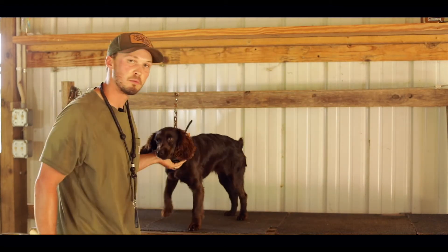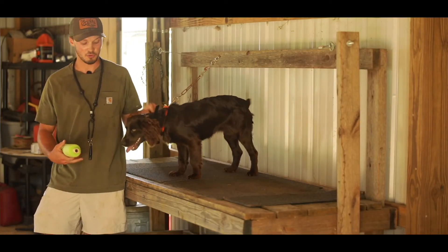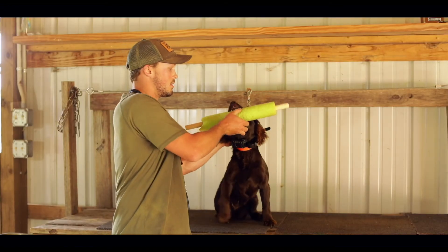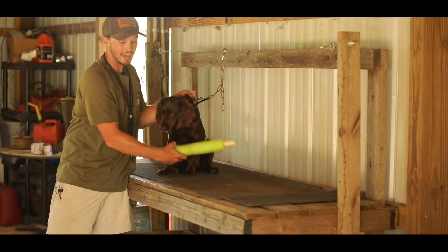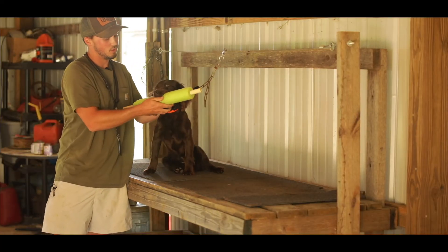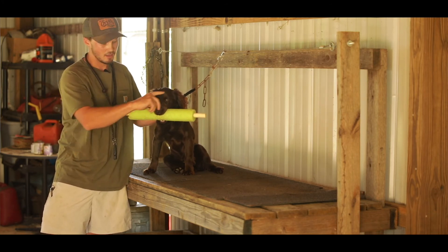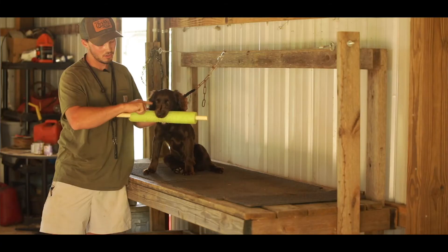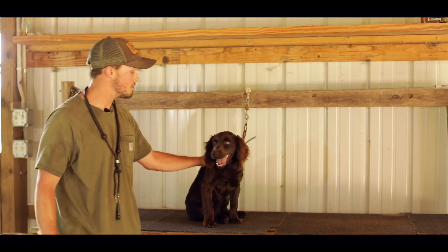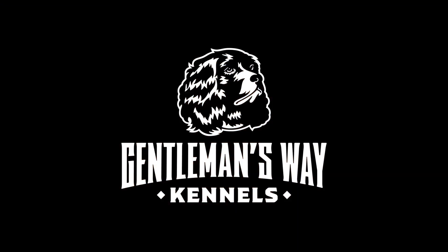And you just want to repeat that as long as it takes for it to be like muscle memory for them. You just want it to be easy, super easy — just hold, hold, hold — and they just want to have it in their mouth. Just kind of tap it, make sure they're really holding it. Give it here. Good girl. Just pet them up, love them up real good. Let them know they did a good job.